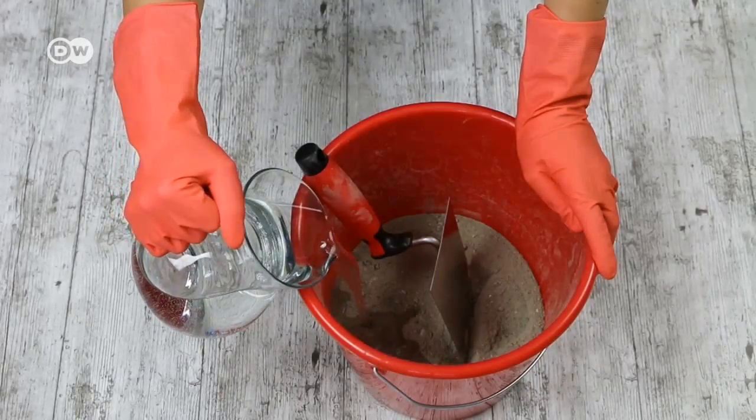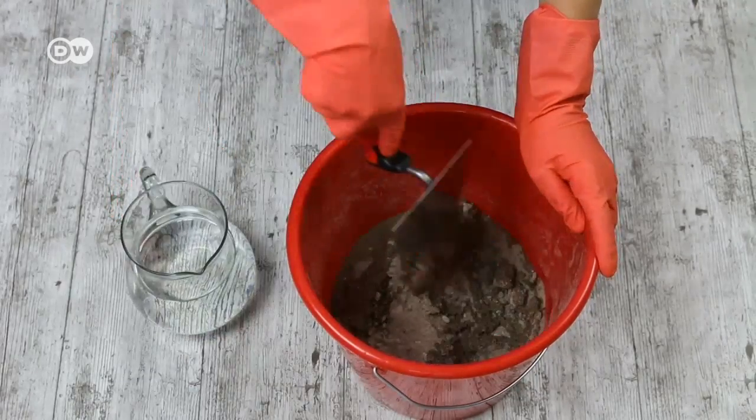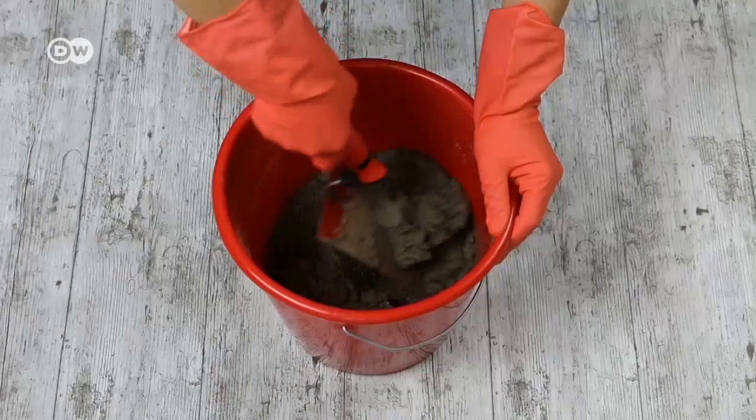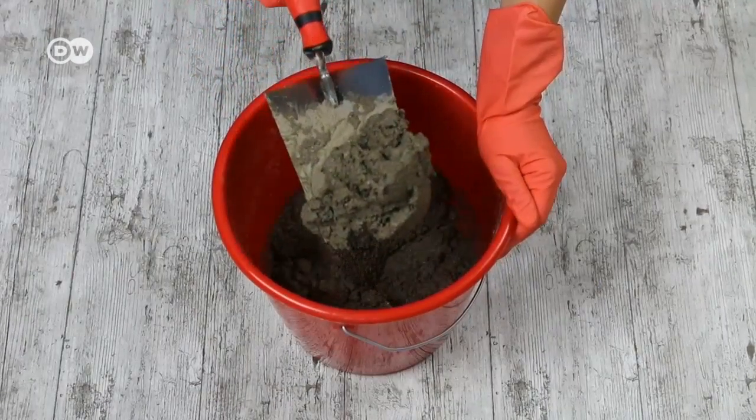Now we mix the concrete. Be sure to wear protective clothing and mix the concrete outdoors because it creates concrete dust. For the right consistency, follow the manufacturer's instructions.